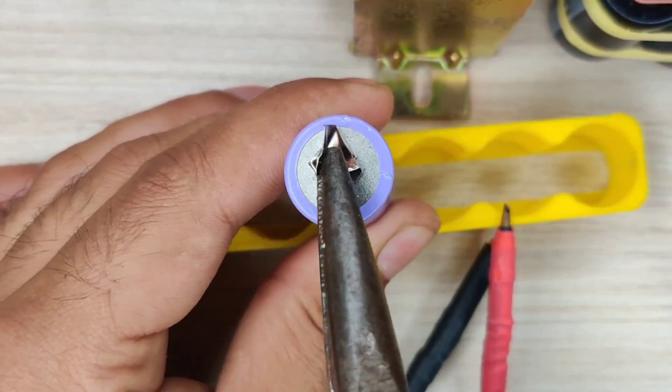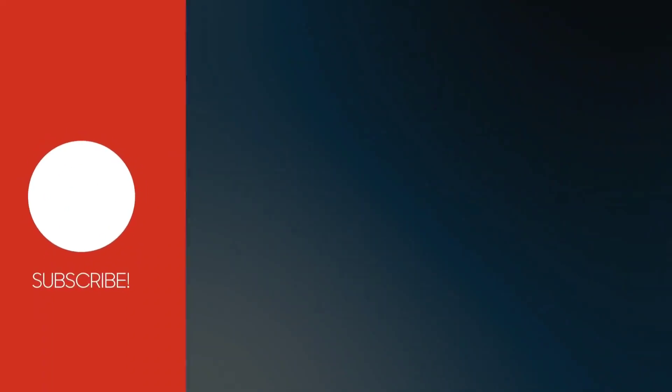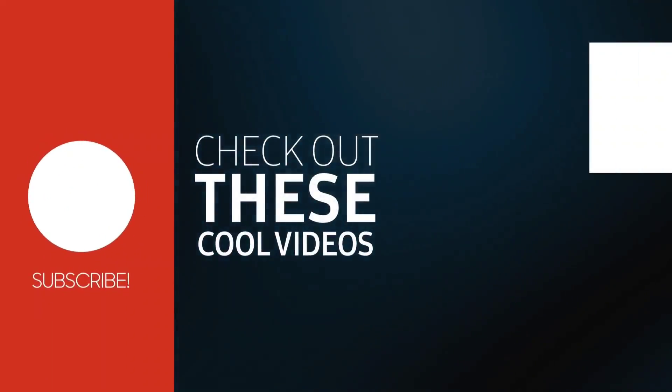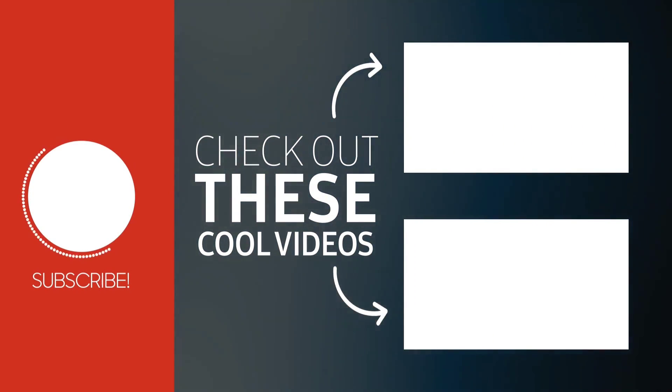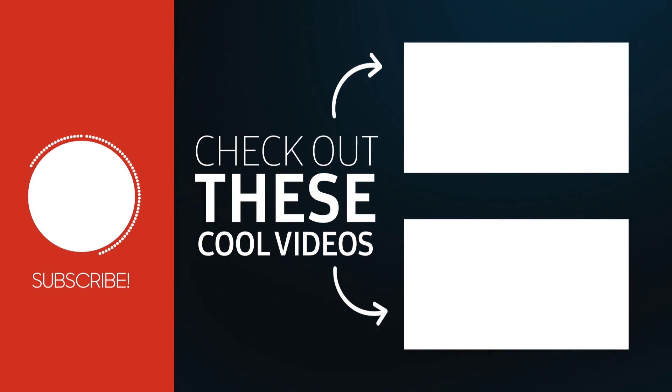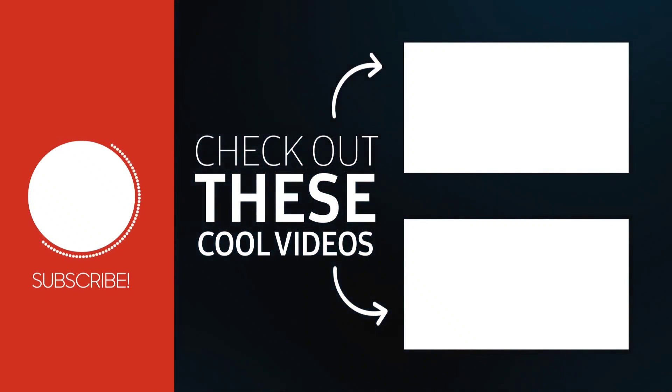If you enjoyed the video, give a thumbs up. For more useful videos, subscribe to the channel. Also check out these recommended videos. Thanks for watching, see you in the next video.